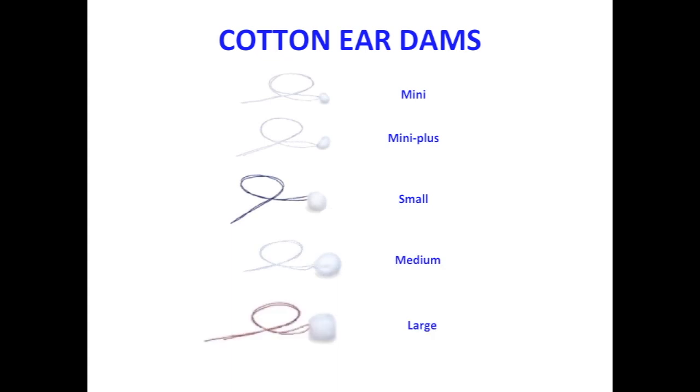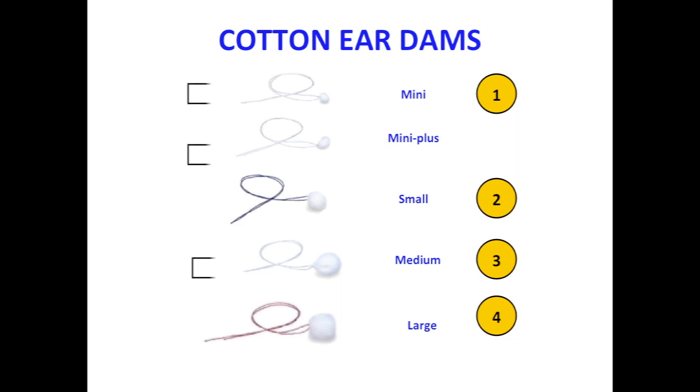From smallest to largest, cotton ear dams come in sizes mini, mini plus, small, medium, and large. Some manufacturers refer to the mini as size 1, the small as size 2, the medium as size 3, and the large as size 4. Note that the mini, mini plus, and medium sizes all have white strings, while the small and large cotton ear dams have blue and red strings respectively.